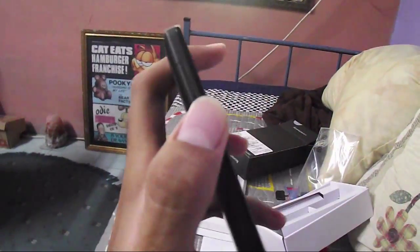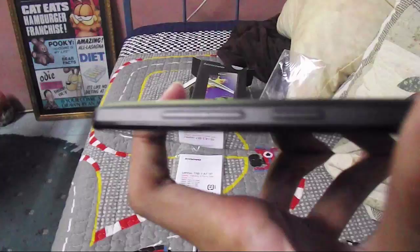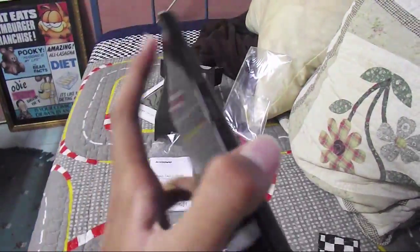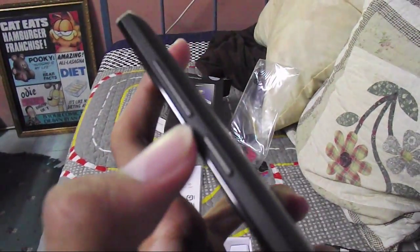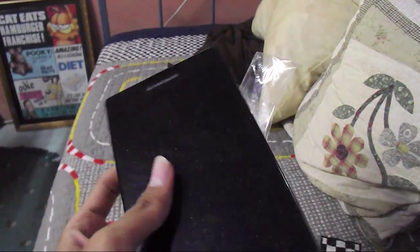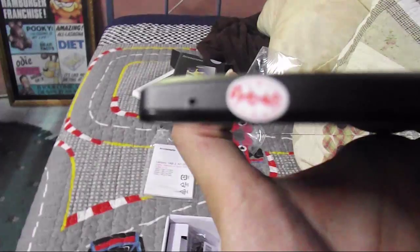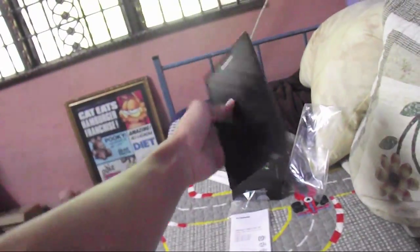There's the place for you to put your SIM card and SD card. On the right side of the phone we've got the volume rocker and also the power button slash unlock screen. And there's the microphone over there. So yeah, that's all for the physical features.